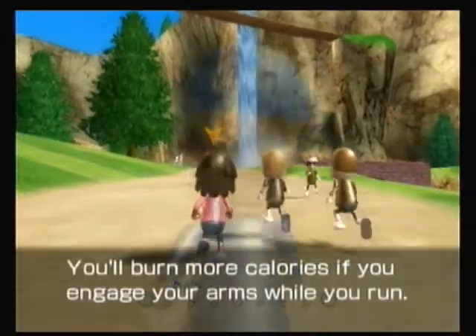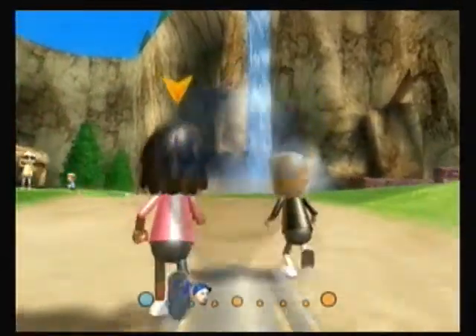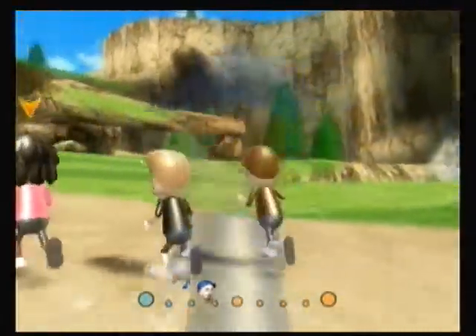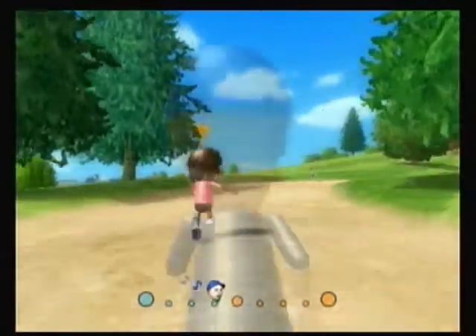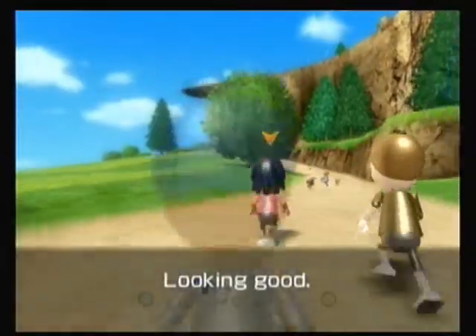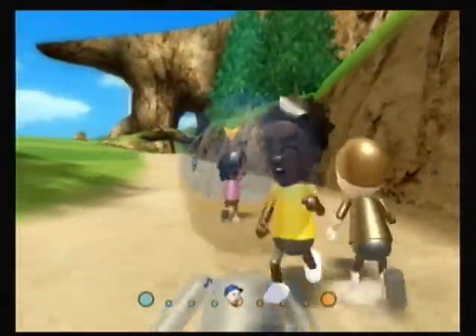The cats will take you on different routes. Anytime one's in front of you, you've got to wait and let it get a certain distance out. I really don't do the short run much, so I don't remember how many cats there are. There's some dogs coming. The guide basically just leads you on a route through the island.